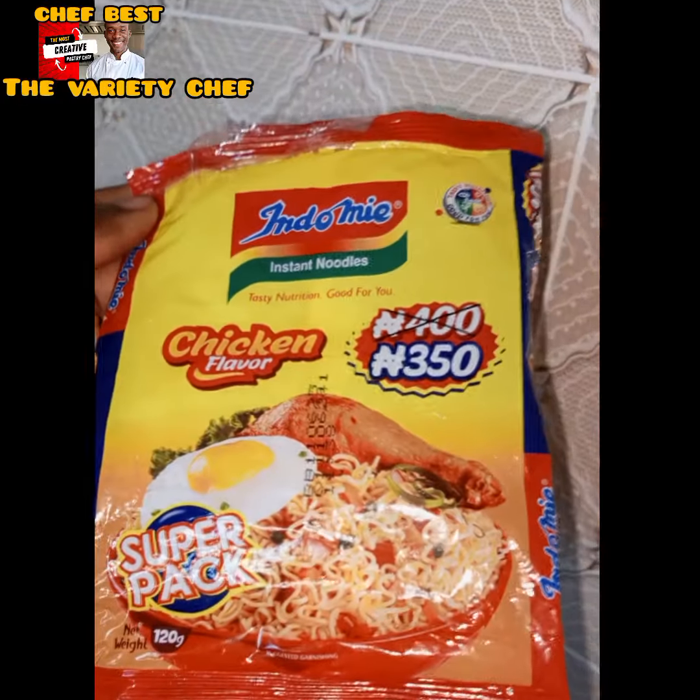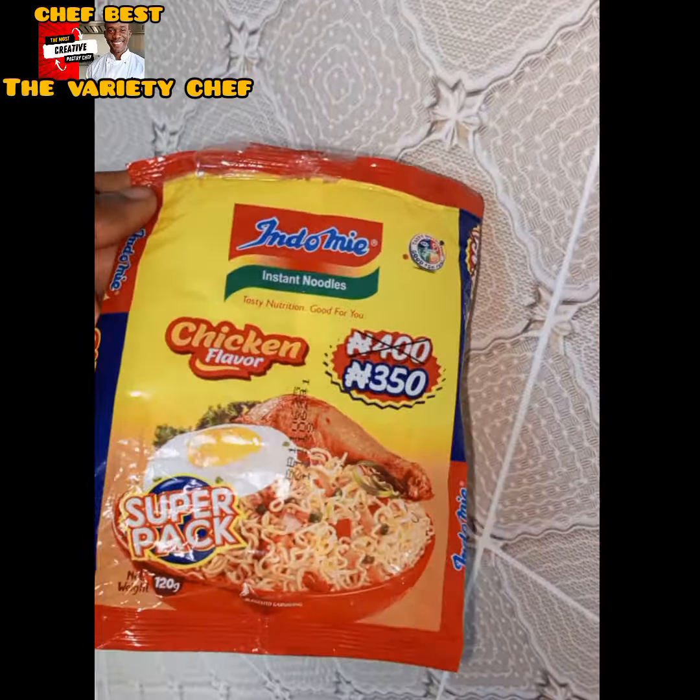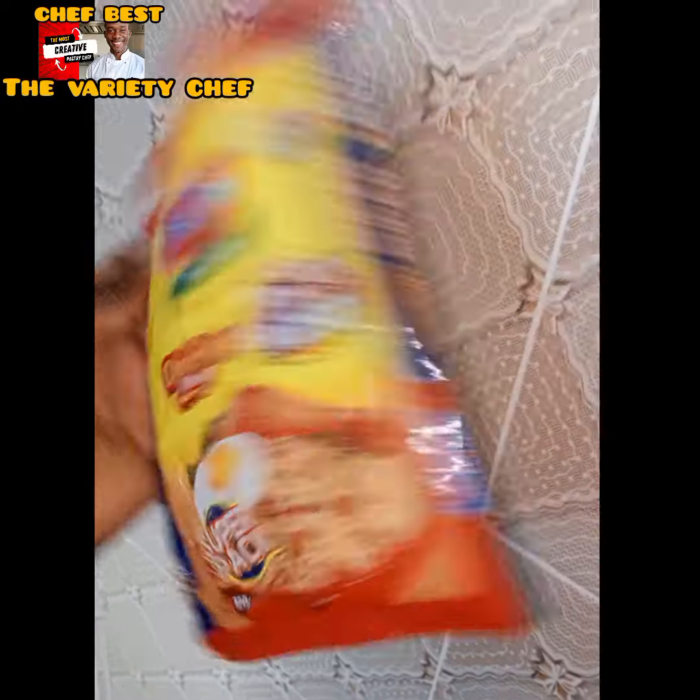Today my friend and I decided to cook noodles in our own ways. This first one is my method — one of the ways I usually cook noodles. First I added water in the pot, not too much, then a little bit of vegetable oil, then some of the noodle spices, the pepper and the seasoning. Then I dropped in the noodles and covered the pot to start cooking.